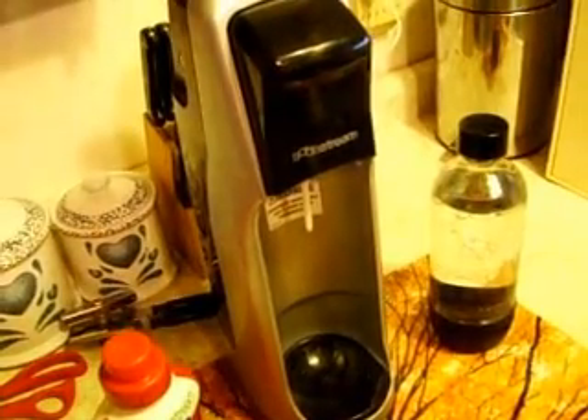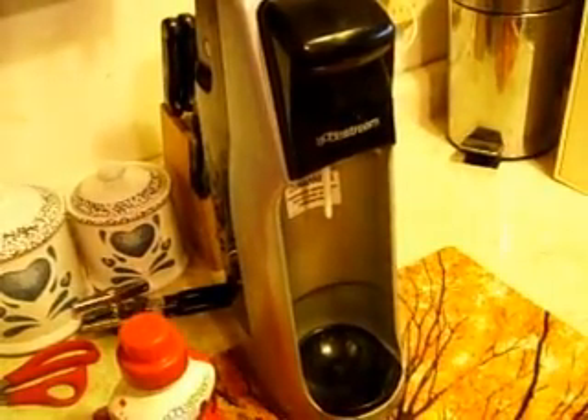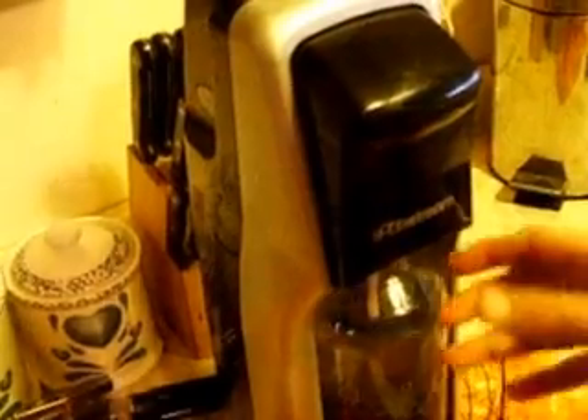One way I get around it is I went ahead and bought a SodaStream to make whatever kind of flavor pop you like at home. It's pretty easy to operate. It's going to cost you some money to invest in it to begin with — mine was like $79 online. You just take the bottle, screw it into the machine, push the button on top, and it carbonates your water.